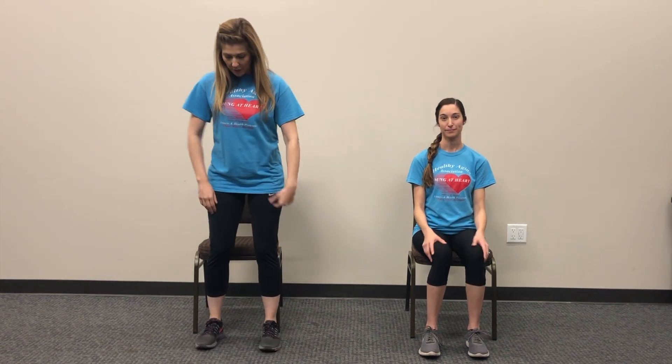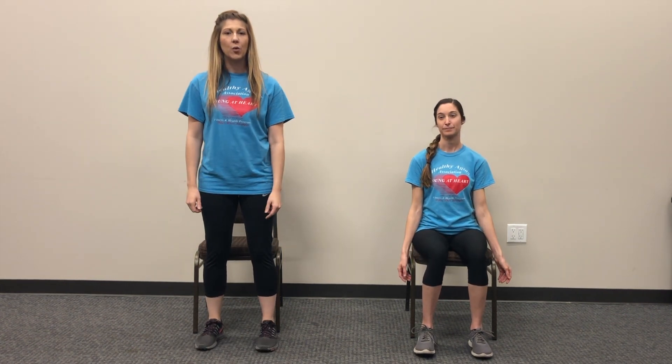So we're gonna work our biceps right here, this muscle in the front, and our shoulders. Do what you can — you can do this from a seated position or a standing position, whatever is comfortable for you. Nice good base of support, it's gonna be a little combo.